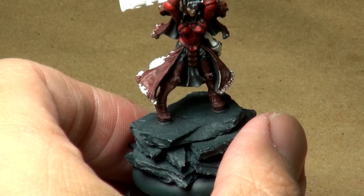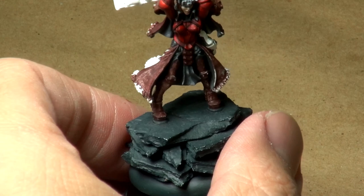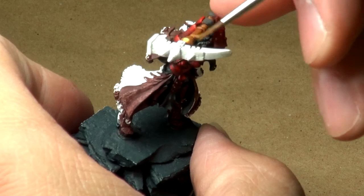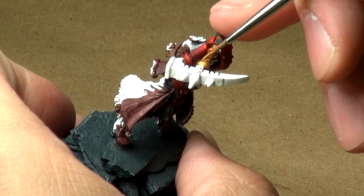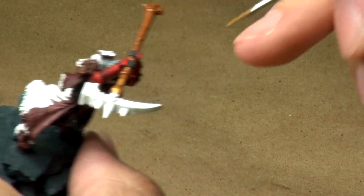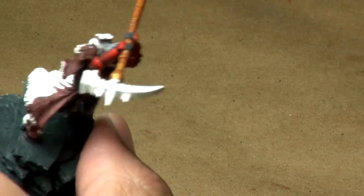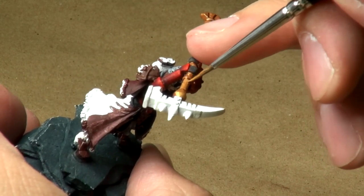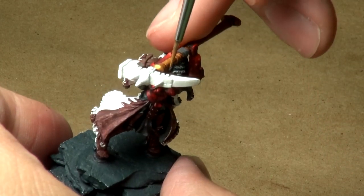The paint needs a little bit more water, so I'll go off camera for a moment. And again, just sort of looking — I'm kind of pretending that I'm the sun, looking down on the miniature, and just touching with the brush what I am able to see.